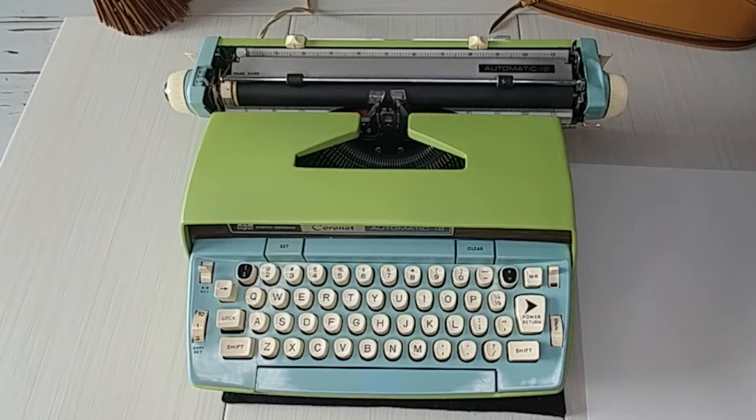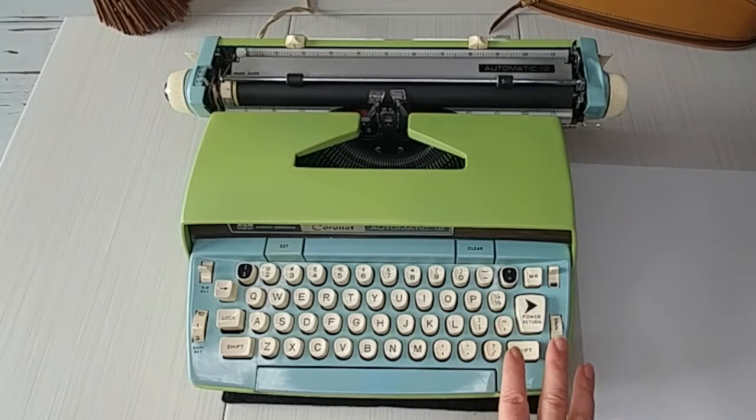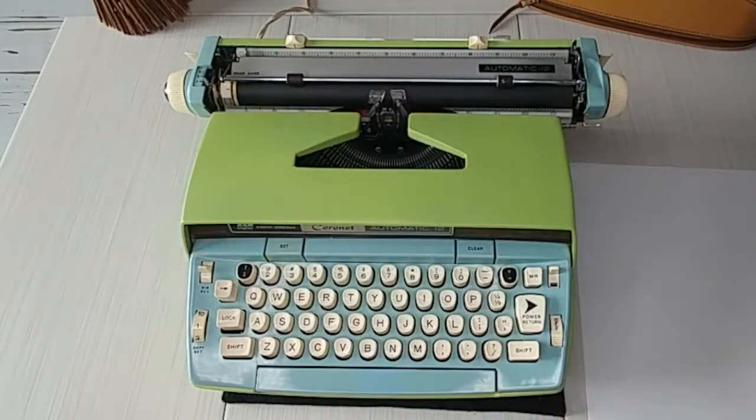I'm thrilled to show this typewriter off to you — I'll show you how it works and then do a typing demo. This is an electric typewriter with a power return; it is a Smith Corona Coronet Automatic 12. Whenever you see a 10 or 12 in the name, it refers to the carriage size — this is a 12-inch carriage, great for larger paper. I always recommend a 12-inch carriage to crafters, and yes, you can use cardstock in your typewriter, though if it's too thick it might bend, so test it out first.